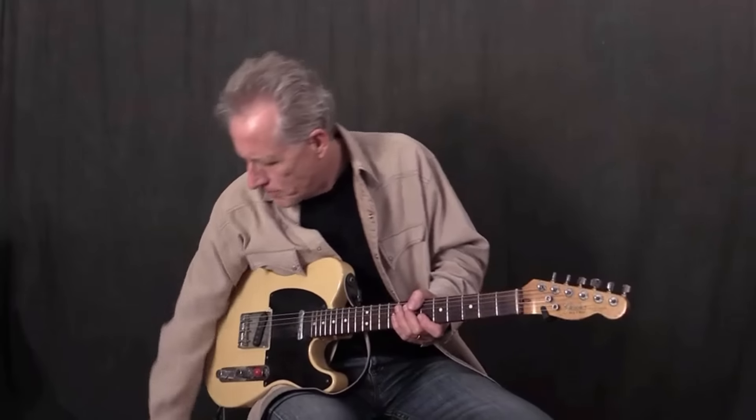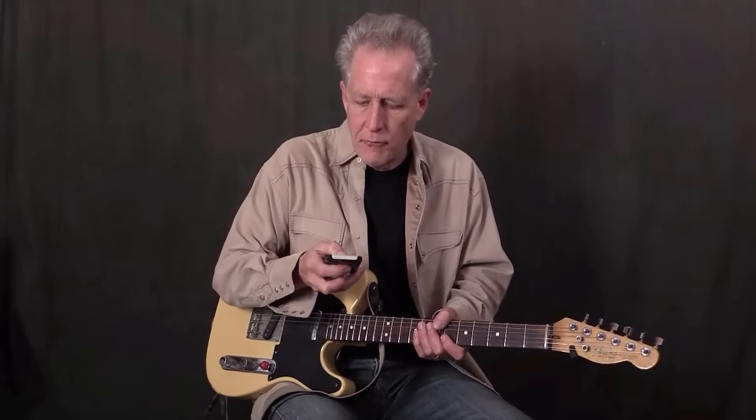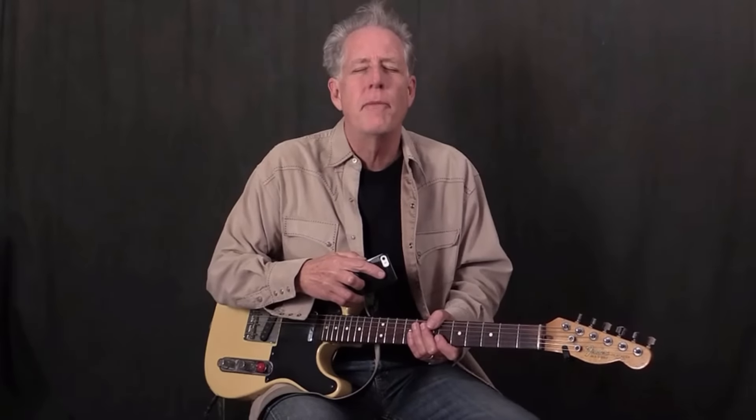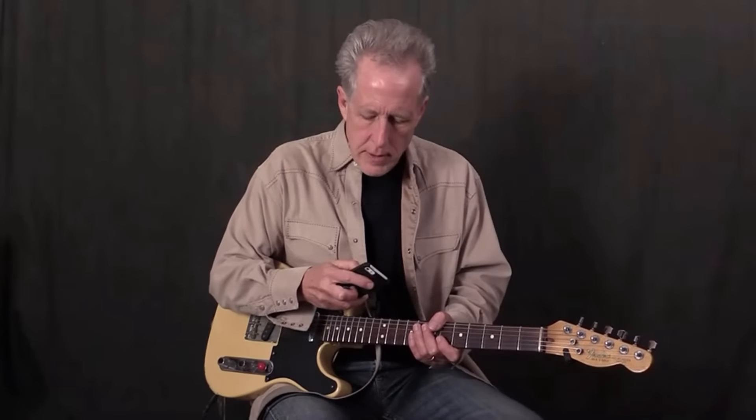Here's how it works. I've got my metronome set here for 100 beats a minute — I've got something on my phone. I'm tapping my foot. Take a deep breath, relax. And then turn it off.